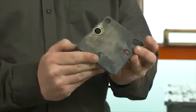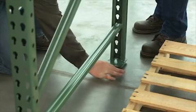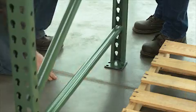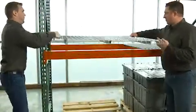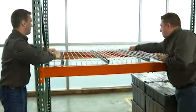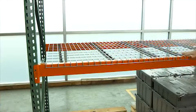Shims are thin pieces of metal used to level the pallet rack on uneven surfaces. Place them under the footplates to level the rack vertically and horizontally. Wire decking promotes airflow and eases inventory checks — use them as crossbars for pallets that are less than the depth of the rack or for smaller, non-palletized packages.